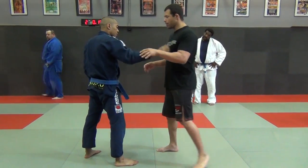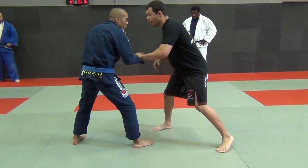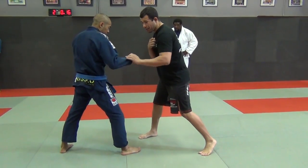We start off from a neutral position. We're approaching, he comes to reach, and here I'm going to block. I don't want the guy to ever have the lapel — that's a very dominant grip.